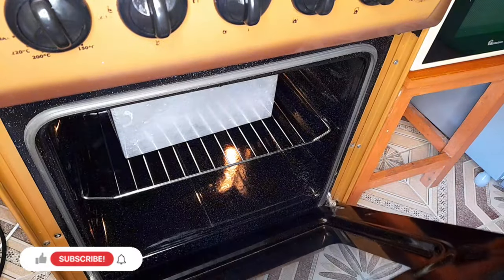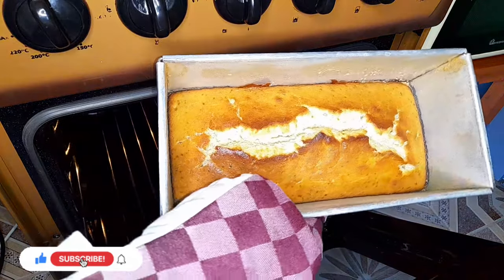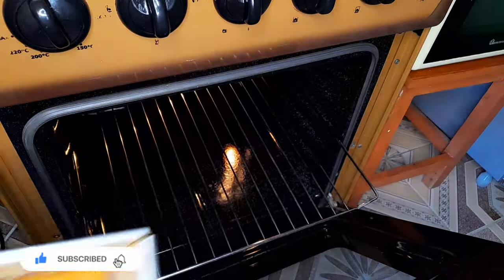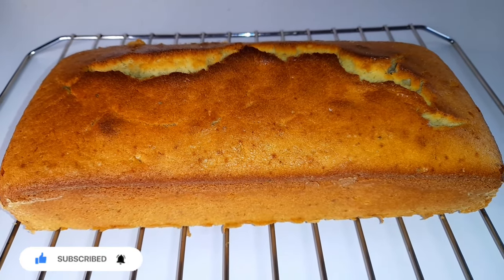55 minutes later, our cake is ready. If you want to know if your cake is ready, insert a knife and if it comes out clean, your cake is done. Let your cake cool down on the rack.